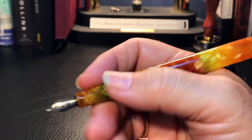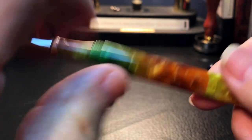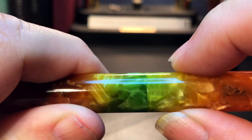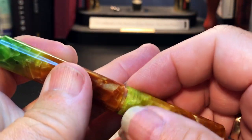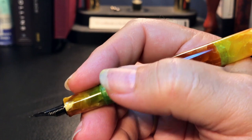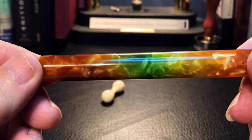The pen is very light in the hand. The step up to the barrel is actually very sharp because of the division between the cap and the barrel — when closed you want that to be absolutely flush, and it is, but it means those edges can't be eased off. You can actually feel that sharp edge on your thumb, though I'm able to adjust my grip so it's not a problem for me. Your mileage may vary.